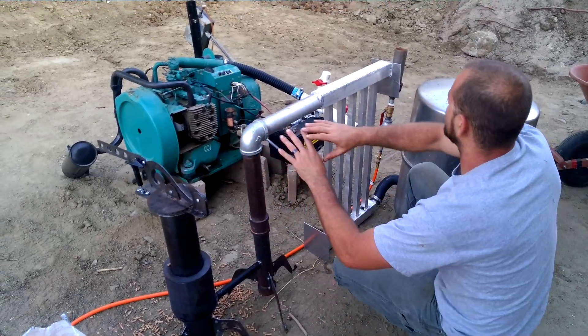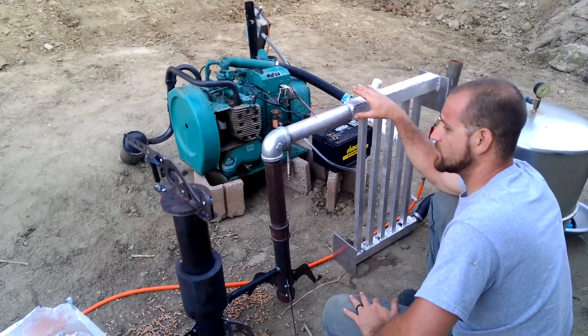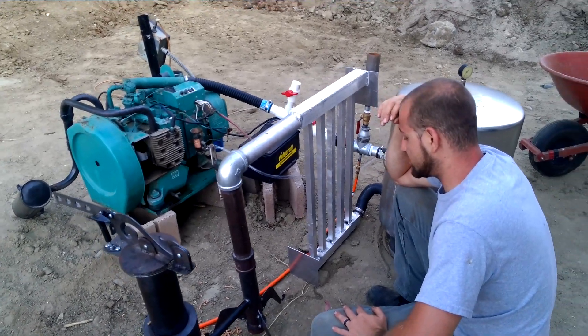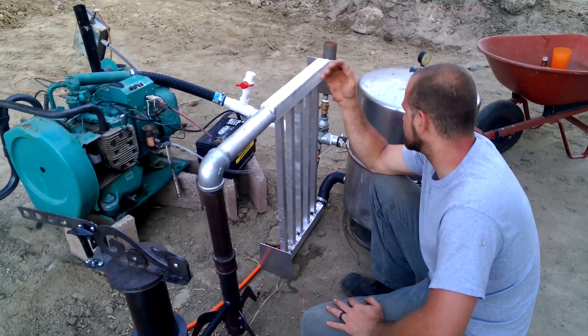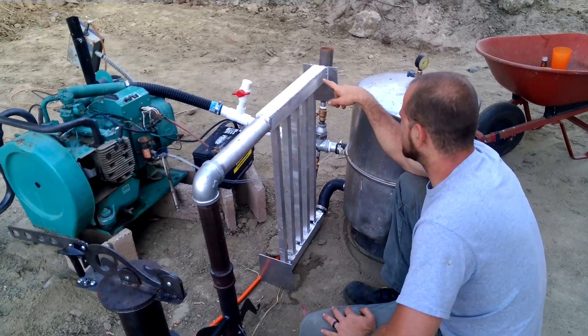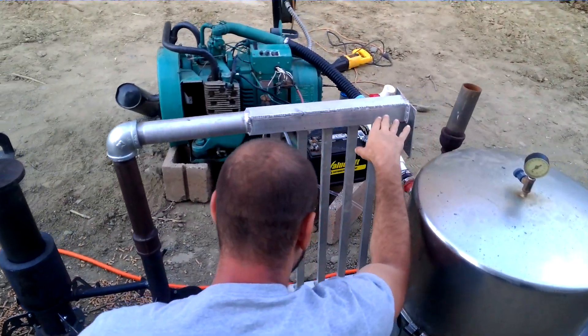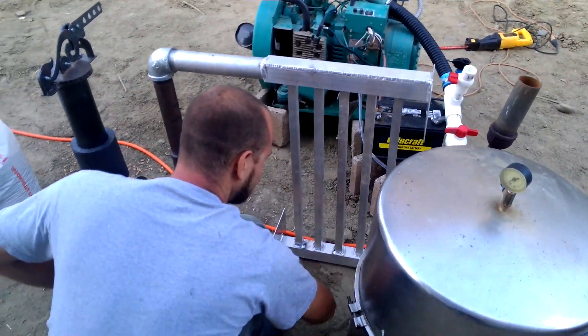This zone deals with high temperatures — condensate builds up and the tars are kind of stopped here. After this zone we come into here where we're cooling the gas, because we don't want to send hot gas into our generator. We're using aluminum because it's got good thermal conductivity properties. Gas comes in here with smaller-size holes — the restriction allows gas to flow evenly all the way across and comes back down here.